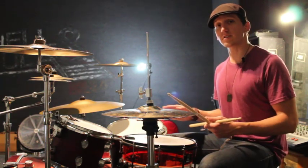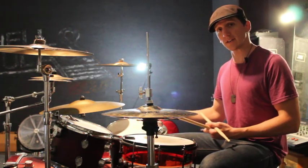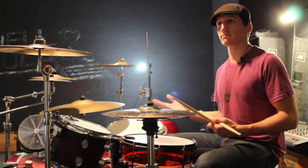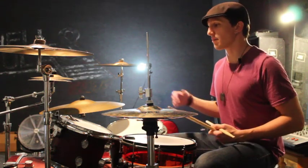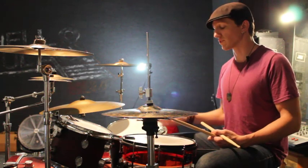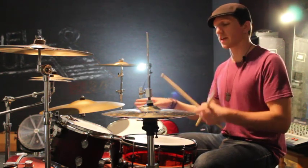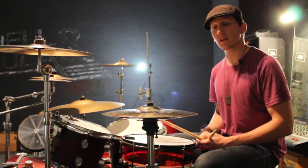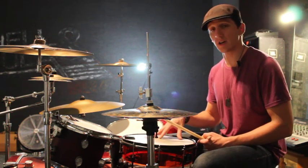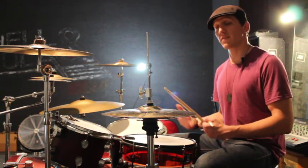It's fun. Now this fill is going to be two parts. The first part is going to use some of the flam technique. The second part you can interchange with any number of fills that you want. Today I'm going to use an assortment of strikes on the rack tom and floor tom, mixed up with a lot of kick drum strikes in there as well. The second part — and really this whole fill — is great practice for those of you that aren't really familiar with using doubles in your single kick.